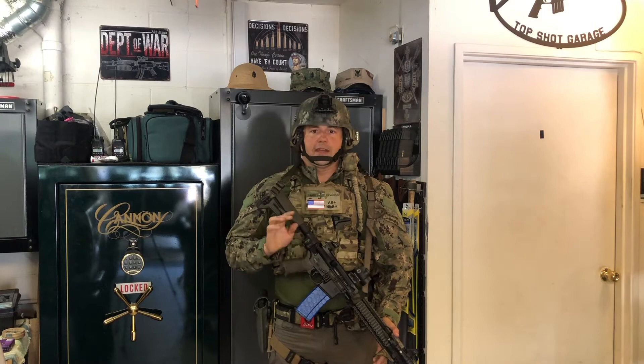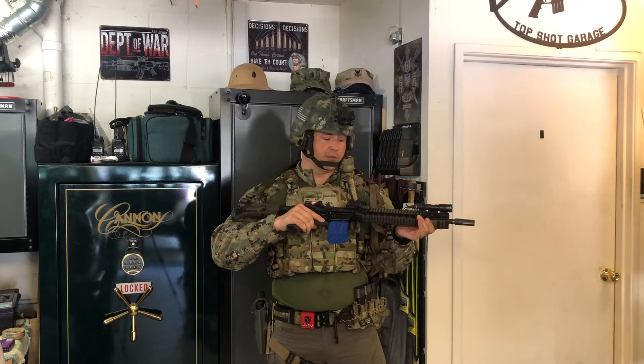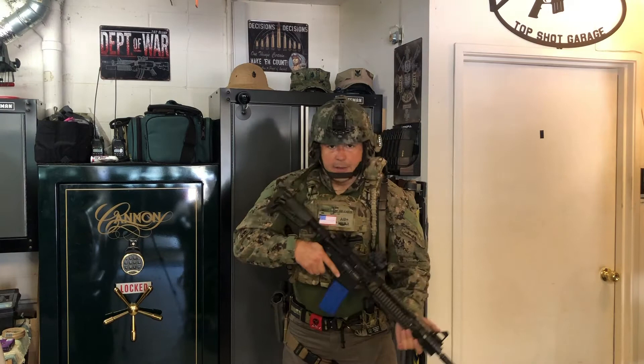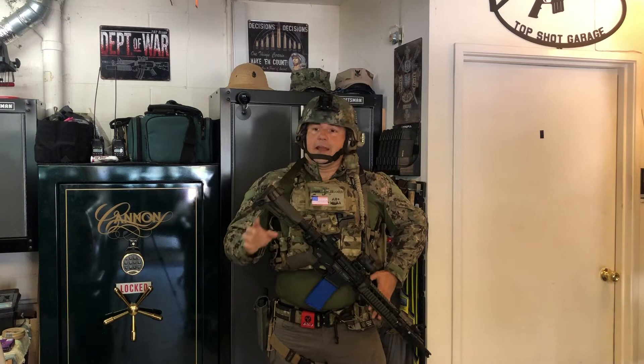Two-point slings offer a lot of versatility. They carry the weight of the rifle for you, which is important if you're doing tactical training, out on patrol, or anything where you're going to be supporting the weight of the rifle all day long. I can take my hands off and my rifle is right here, under my control and ready to come up and shoot. That's why I mostly prefer a two-point sling.